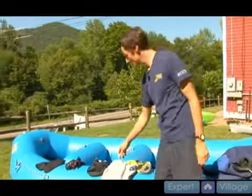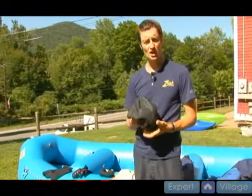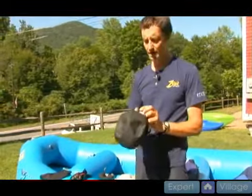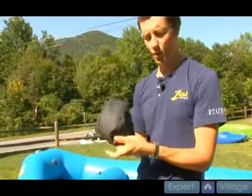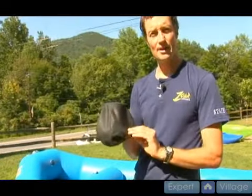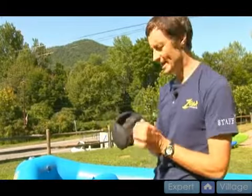You also need to keep your head warm, and because you're wearing a helmet, you need to find something that's going to fit underneath it. A wool cap would be fine. They make these beanies that are very specific to whitewater — they fit nicely under your helmet and do a great job keeping the heat in.